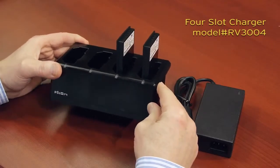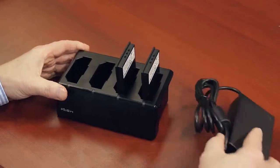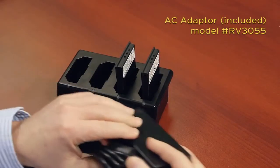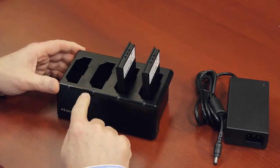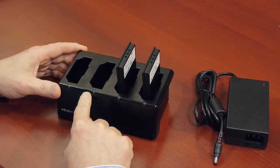you'll notice that it has a small, compact footprint. It also uses the same AC wall adapter as the single desktop charger. The four-slot battery charger has four LEDs indicating the charge status for the batteries, and it accommodates up to four batteries, either standard capacity or high capacity.